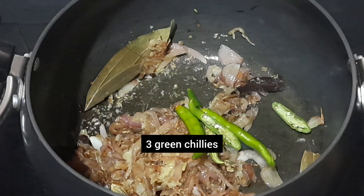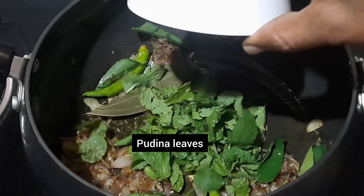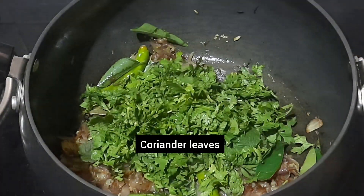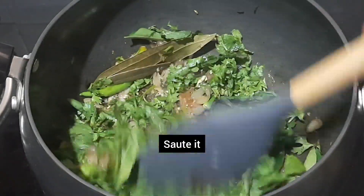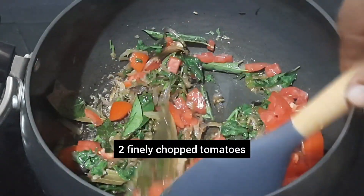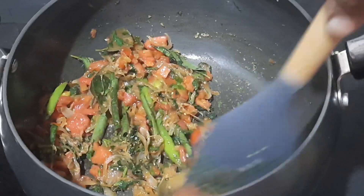Add 3 green chillies, a few curry leaves, a handful of pudina leaves, and a handful of finely chopped coriander leaves. Sauté it. Then add 2 finely chopped tomatoes and continue frying until the tomatoes become soft and mushy.